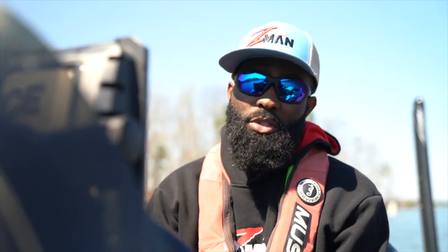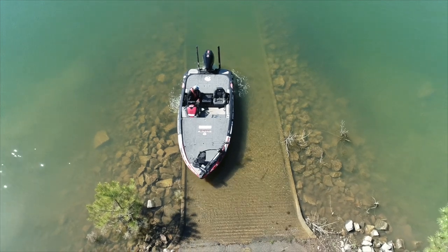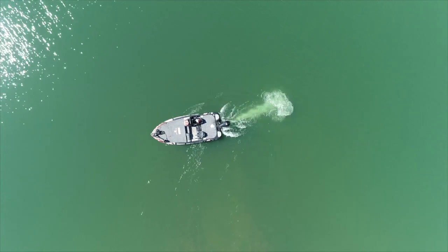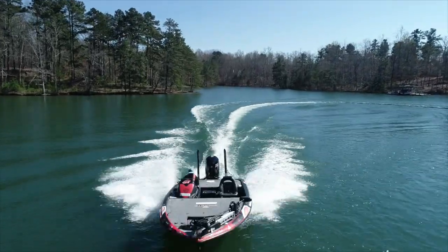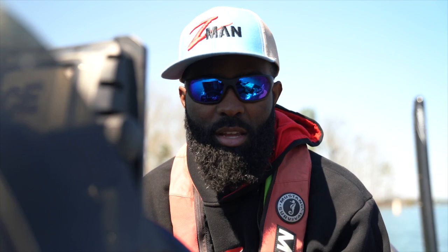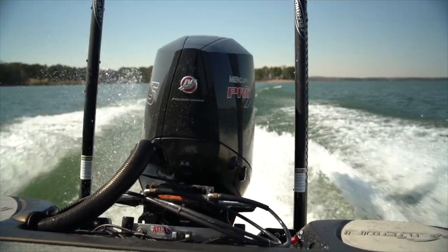Hey folks, I'm Brian Latimer and today I'm going to talk to you a little bit about using a hydraulic jack plate — that is probably one of the most needed add-ons especially on a bass rig. I'm going to tell you why it's important, and there are a couple reasons I use one that are not typical to your normal reasons for having a hydraulic jack plate.